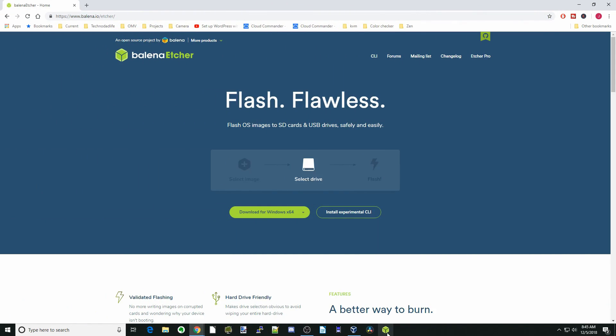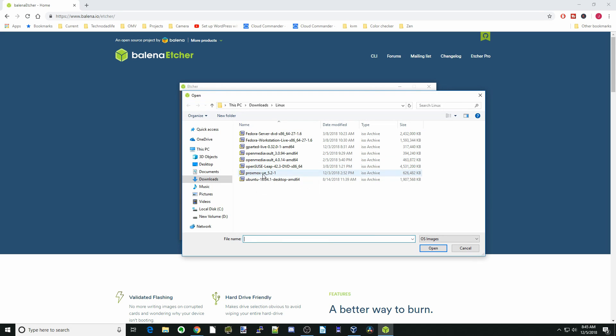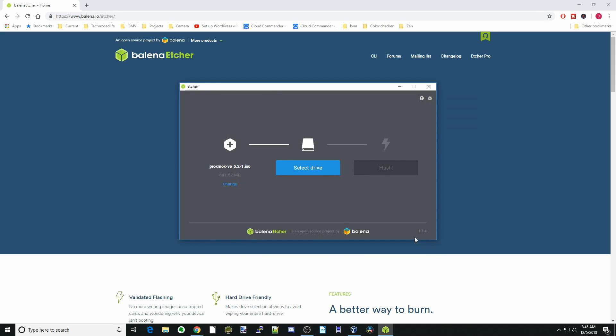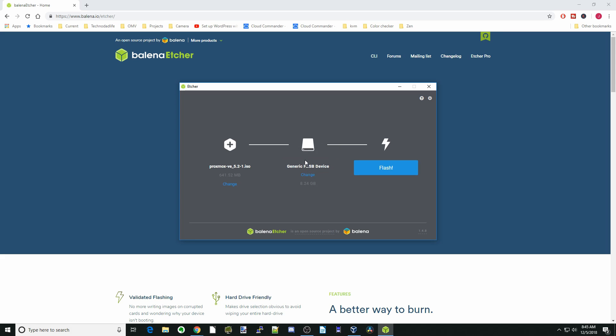Once you've done that, open Etcher and select the image. Make sure you have a USB drive installed — I'll do that right now. That drive will show up, then click Flash. Once that's done, pull it out and we'll install Proxmox.